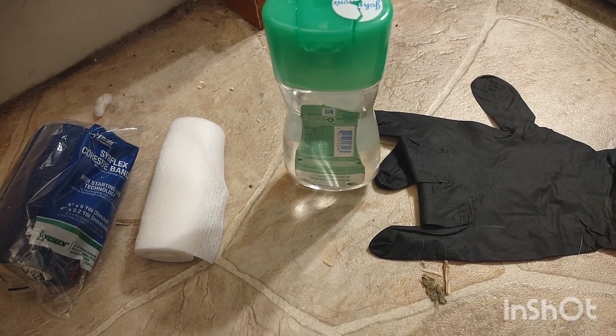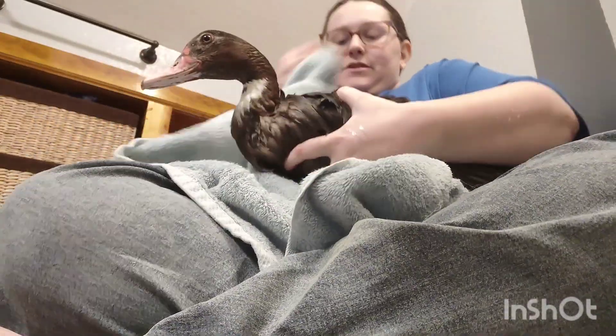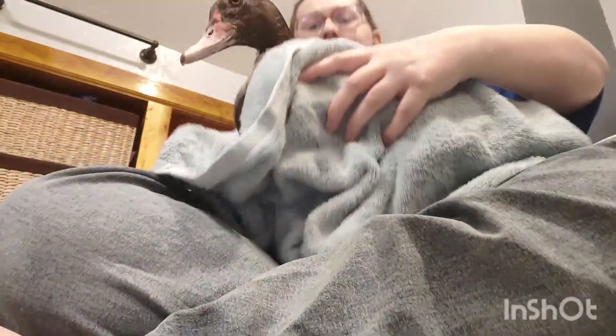Let's pull her out and get her patched up for the evening. This is like the worst camera angle ever — you'll probably see my toilet, which is weird — but this will be the easiest angle for you to see what I'm doing with Leafling. Here's her duck towel that we'll use. I'm going to pull her out of the bathtub and start getting her dried off. I try not to leave her wings out for too long because she will recover on me and everybody else with her wings.